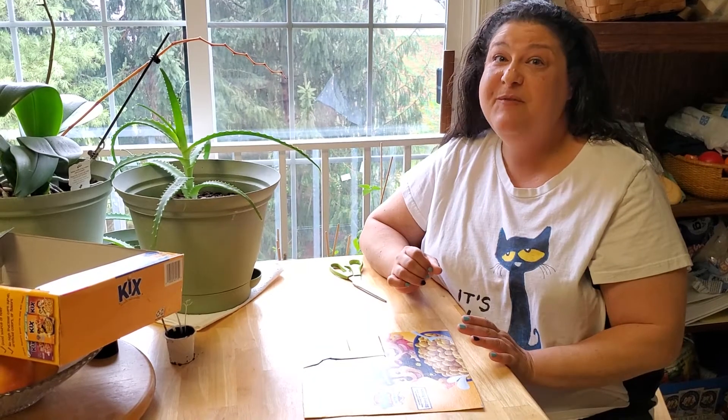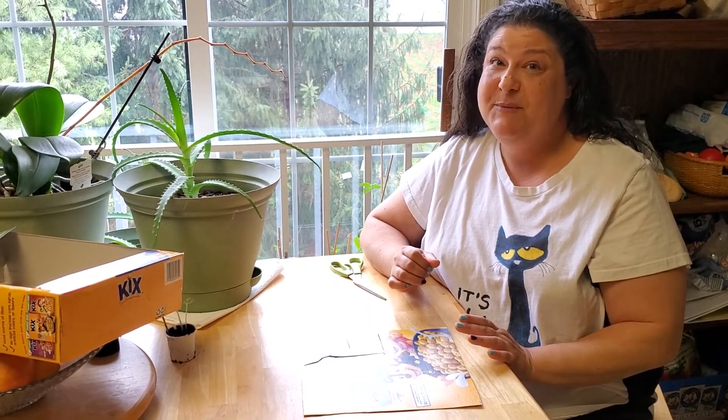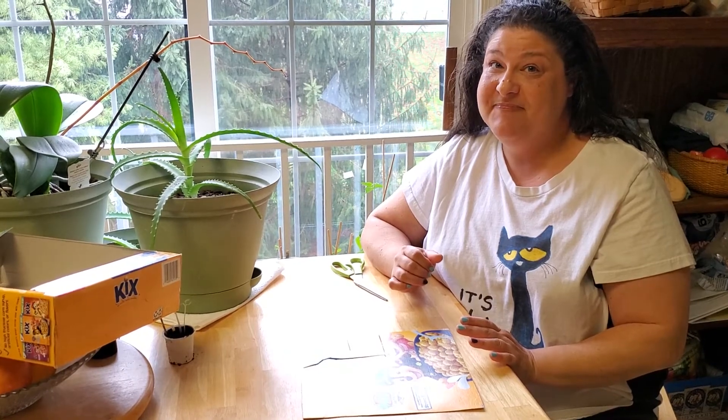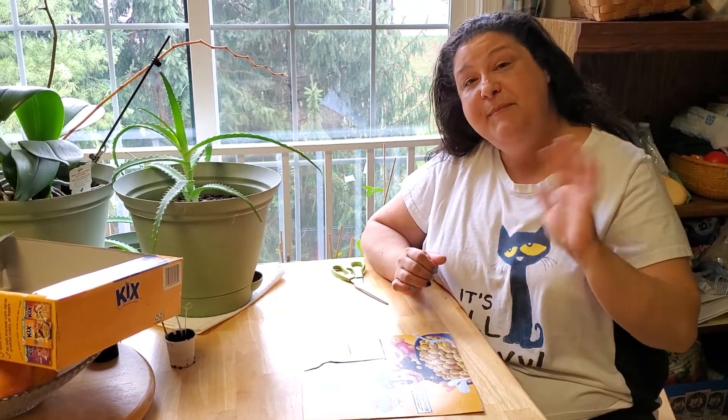Be sure to take a picture of it before you cut it up so that you remember what it looks like. That's my helpful tip! Alright friends, have fun making puzzles!